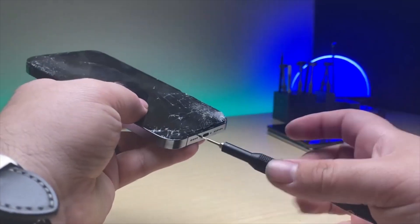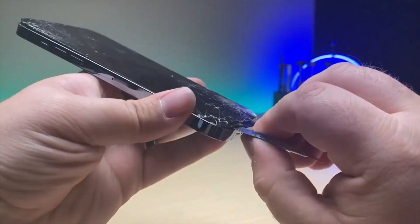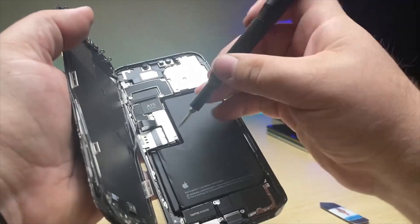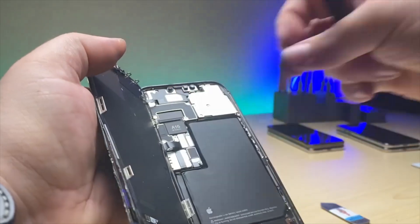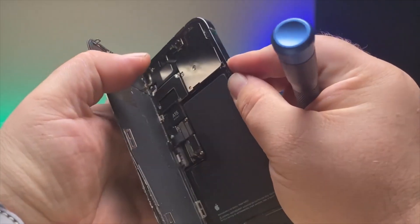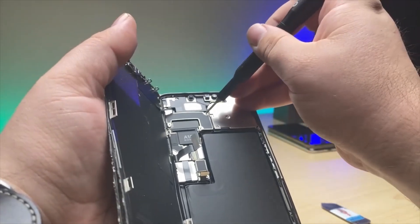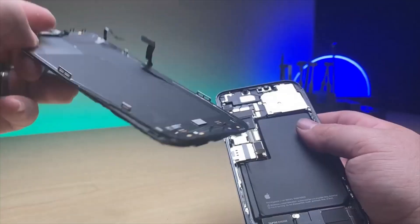Grab a pentalobe screwdriver and take out the bottom screws. Because of the condition of the screen I'm not going to worry about damaging it anymore, so I'm just going to pop it off. Look at that corner — the inside looks okay. Grab the Y000 and take off the battery bracket. There are three screws, the shield, then disconnect the battery and hold down the power button to drain the board of any residual energy for about 10 seconds. Go ahead and disconnect the display. We've got two tri-wing screws and two Phillips screws for this shield. Disconnect the prox and there we go.